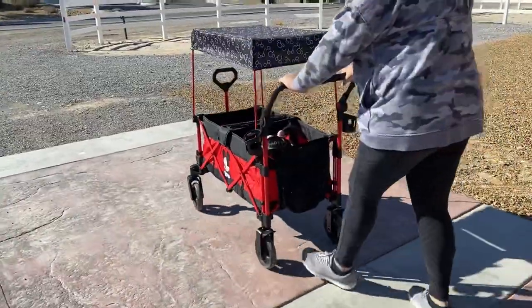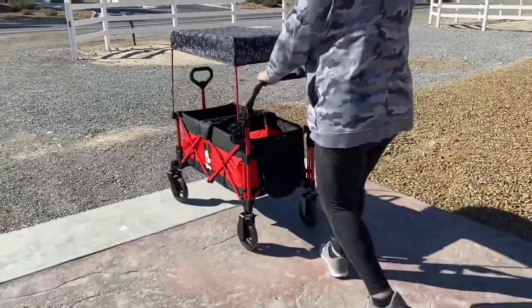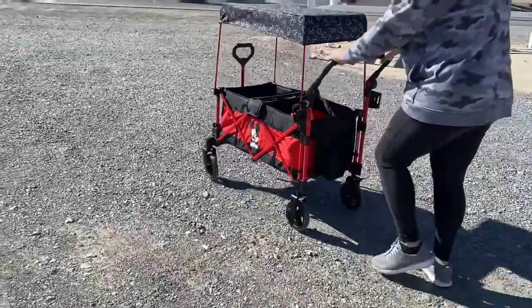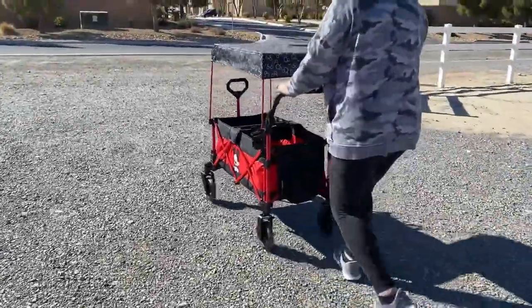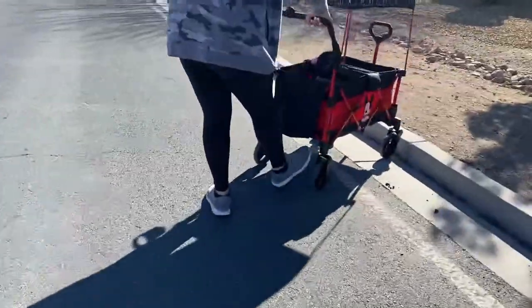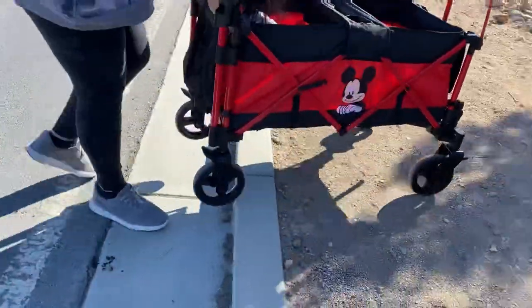We took it around the ranch through various terrains, as well as curb hopped with it, and it did rather well for having such small wheels. The only passenger was my daughter, and she was laying inside enjoying the bumpiness of the rocks. It was easy to curb hop, but going down we needed to go backwards.